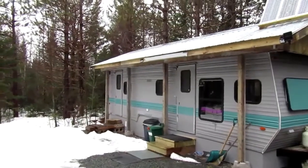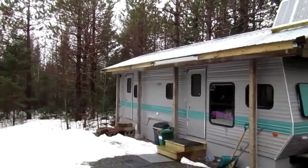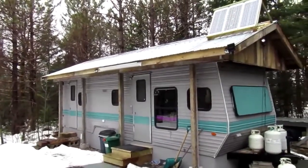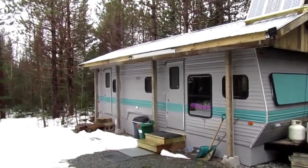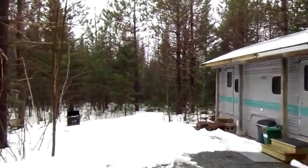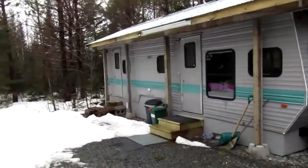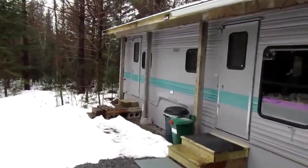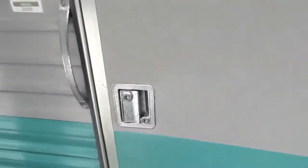This is a bit of a different video, but I just want to show you that you can in fact camp or live in your travel trailer in the winter with it being winterized. As you can see, it's definitely still winter here even though it's almost April, but let's go inside and I'll show you exactly what I'm talking about.